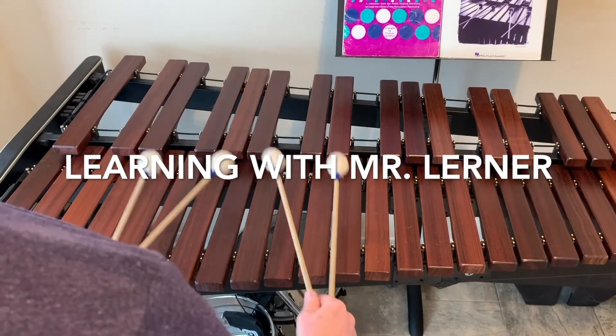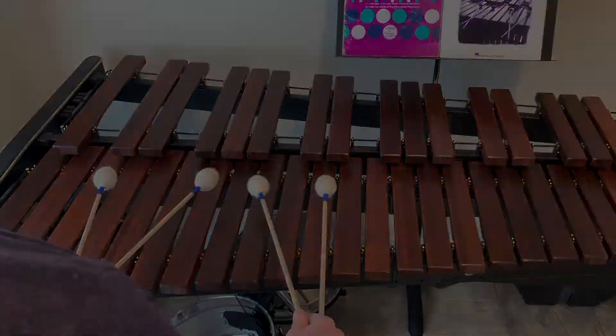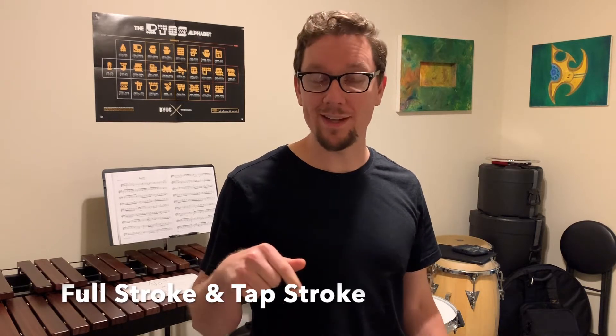This is Learning with Mr. Learner. Hey guys, welcome back. In this lesson, we will be discussing the full stroke and the tap stroke.